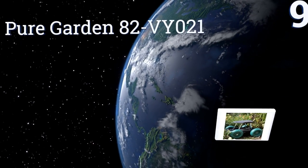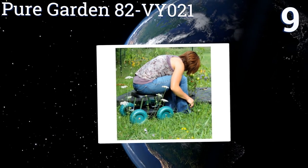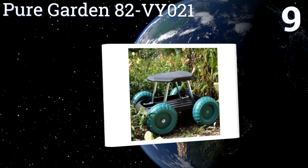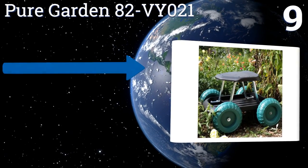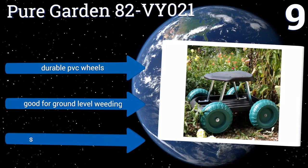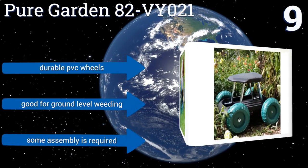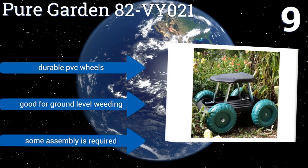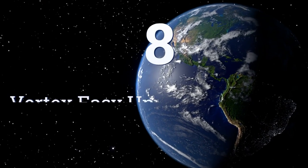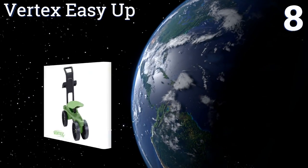At number nine, for a low-cost but decent quality product, it's hard to beat the Pure Garden 82-VY021. It doesn't have many bells and whistles other than a big tray to hold tools, but it's functional and comfortable. It's suitable for use on all terrains, comes with durable PVC wheels, and is good for ground-level weeding. Some assembly is required.